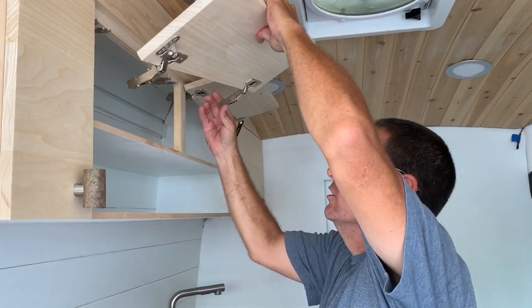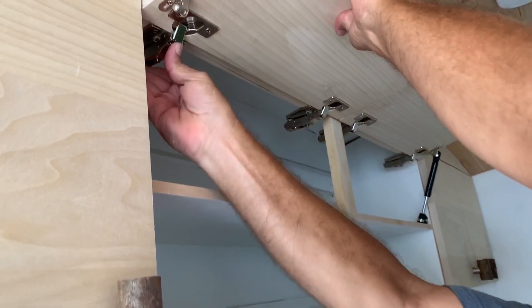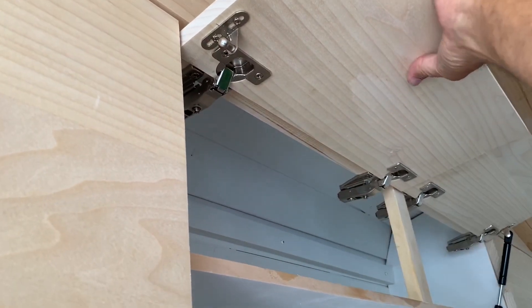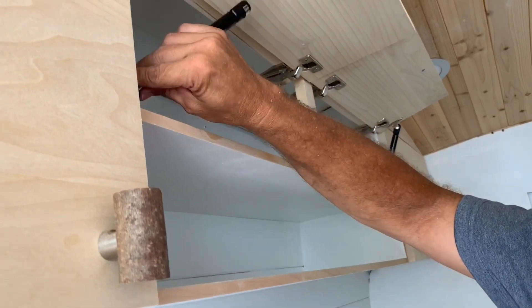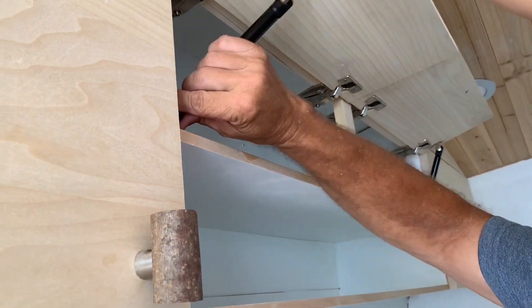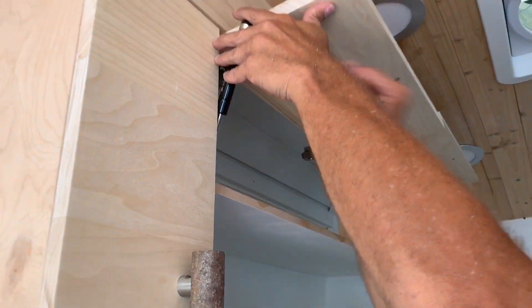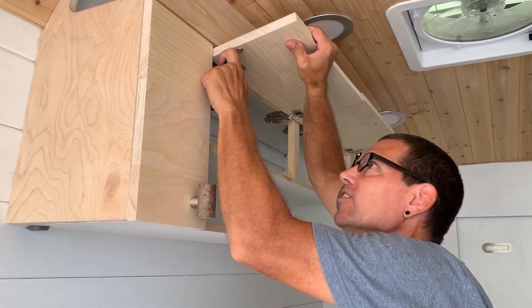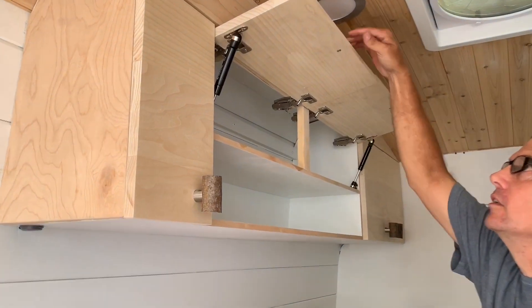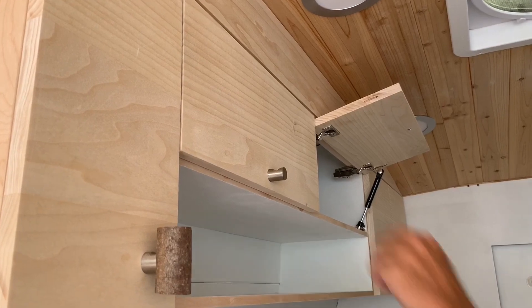The strap mounts are installed. Just put the door back in and I found it easier to attach the bottom one first because you've got to compress it a little bit to get the top one in.